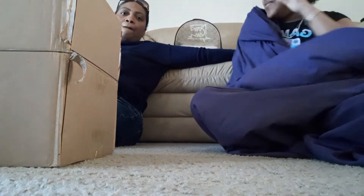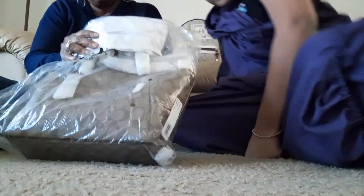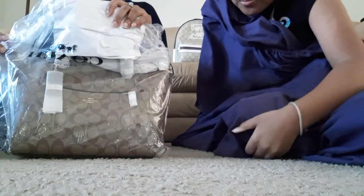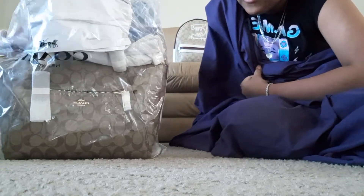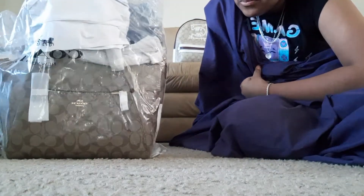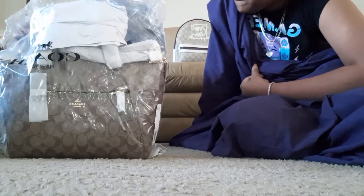Hey guys, me and my mom are back with another video. We are going to be unboxing today the Coach Prairie Saddle Bag in color khaki.